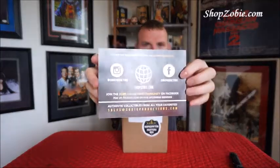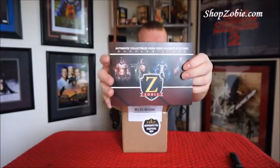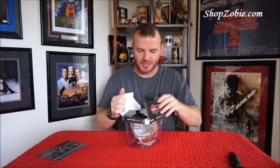All right, what's on top? Here's the card. That's where you can find them. You can also go on Facebook, type in the search bar Zobie Productions, or you can go to the Zobie Collectors Community. Here we go. All right, it's upside down. So let's do this. Boom. Nice. Jerry freaking Rice. Number 80. Check that out.